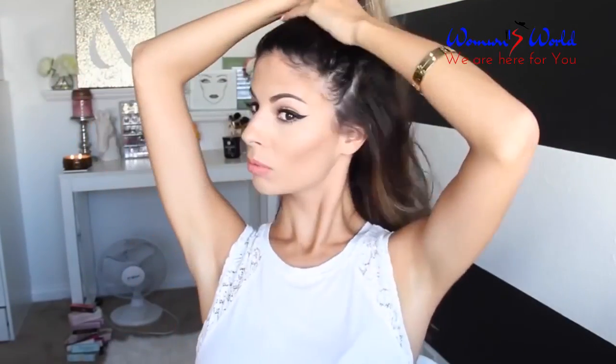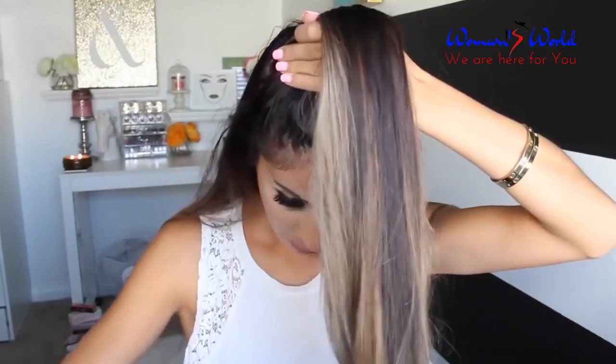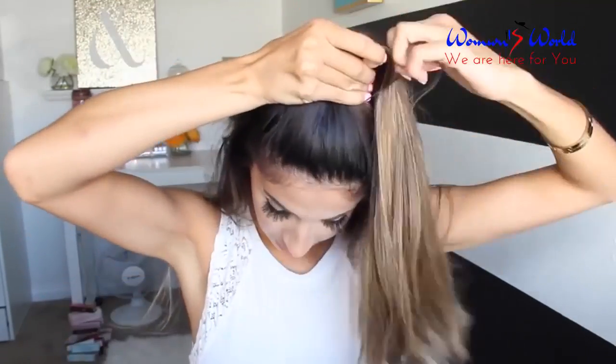Next, I'm going to take the hair right from the top of the ears all the way up to the top of the head and secure it into a little ponytail on top of my head. I'm going to tighten that ponytail, and just to give it a little extra chicness, I'm going to take a little piece of hair, wrap it around the rubber band, and bobby pin it in the back. That just cleans up the look a little bit.